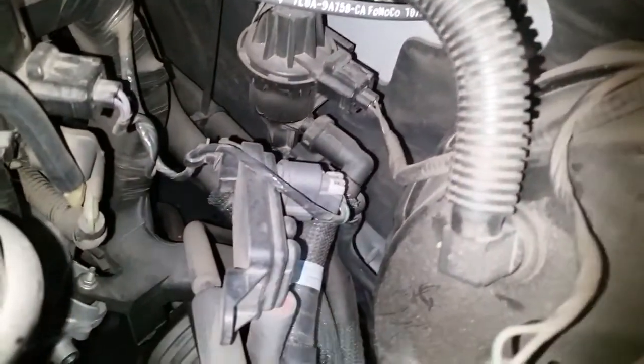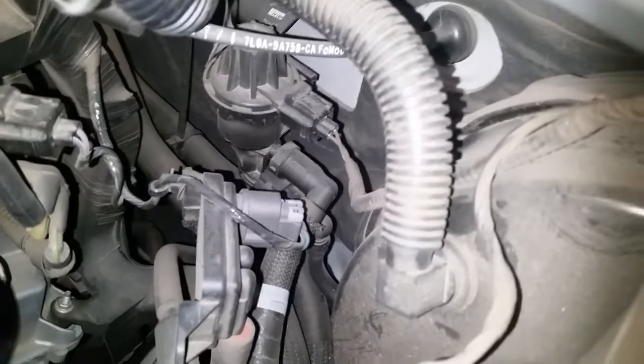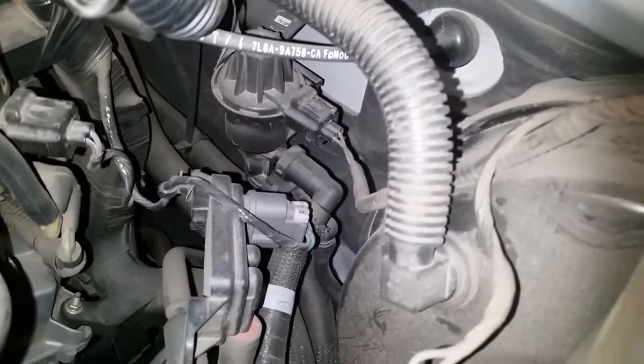This right here — that's the DPFE sensor. That senses that the EGR valve is working properly.